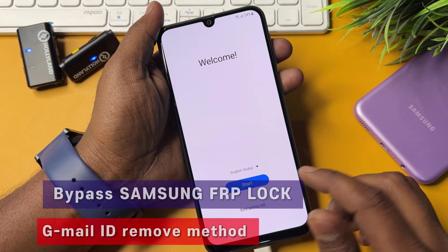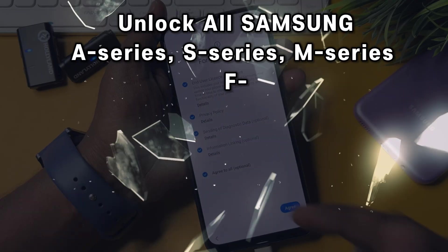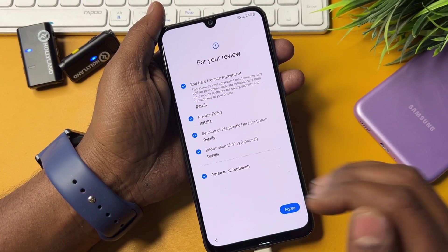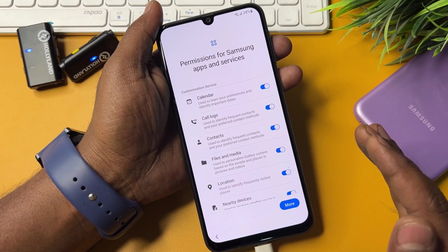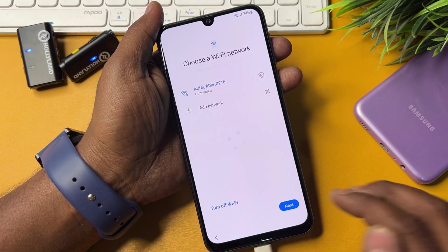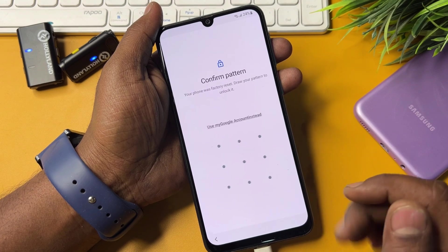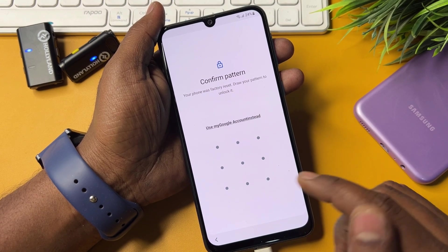If you seriously want to remove your Samsung FRP lock in just a few minutes, watch this video properly till the end. In this video I will show you how to easily remove your Gmail account credentials without any computer, service center, or software tool. You can bypass your Google FRP lock in just a few seconds using this offline method.